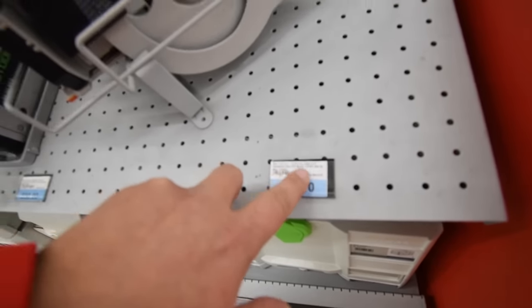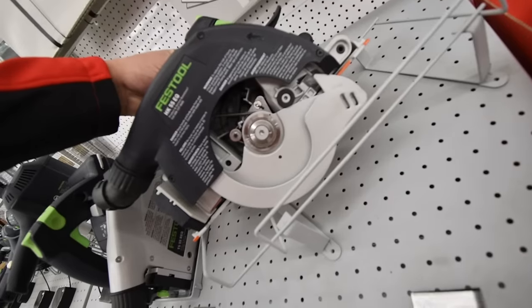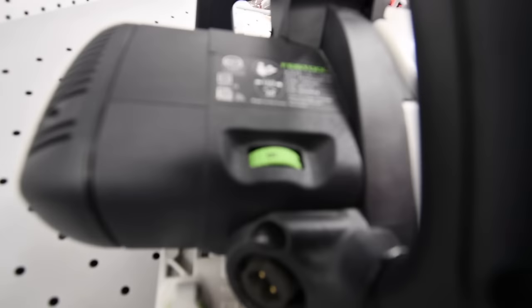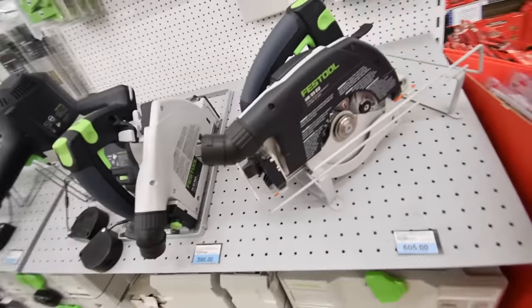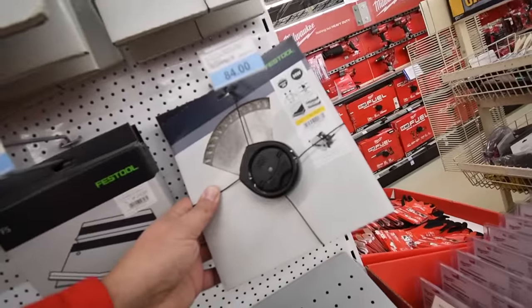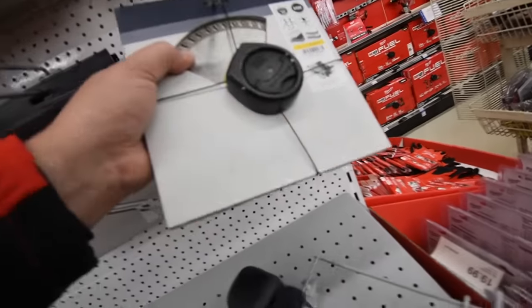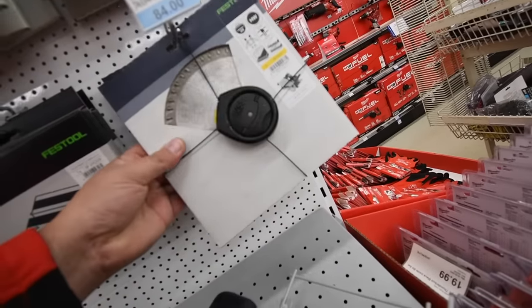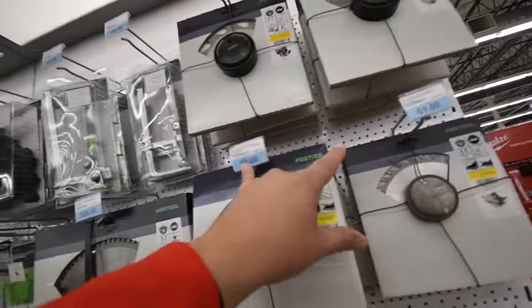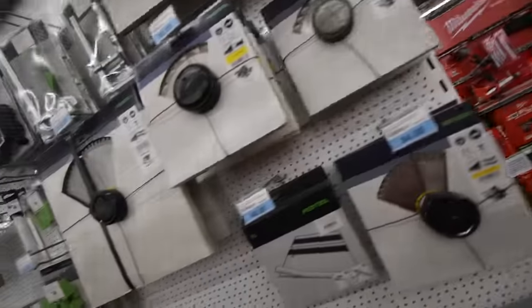The Festool HK55 EQ is $605 — that's about a five and a quarter inch, DC powered, 160 millimeters. Their saw blades run $84 for a pack — I can't imagine that's just one blade. Prices are $55 and $61 for the small blades, and $220 — which I assume must be a two-pack for the 10-inch blade.